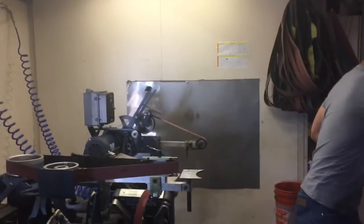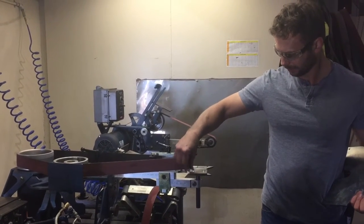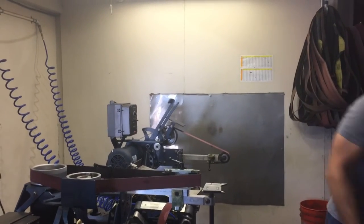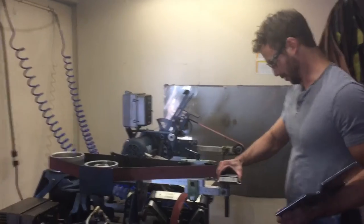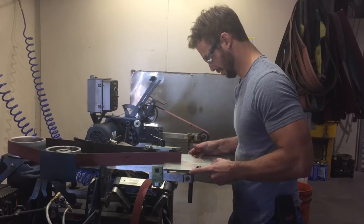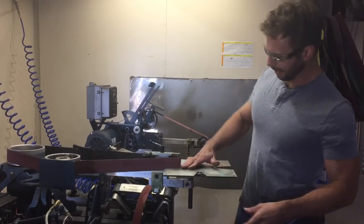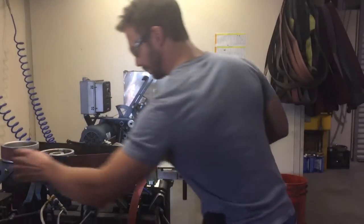Now, my magnetic plates. And this little guy. Now I have a nice table, or work surface, so I can work around the small wheel.